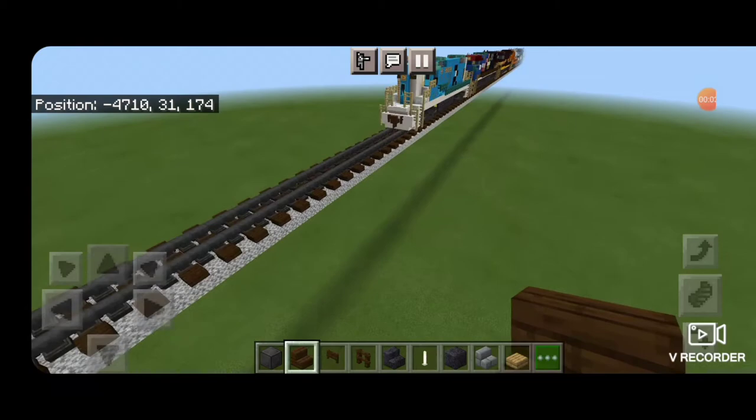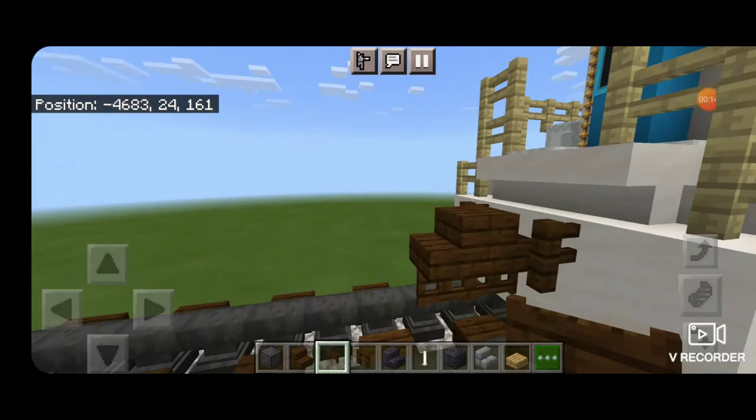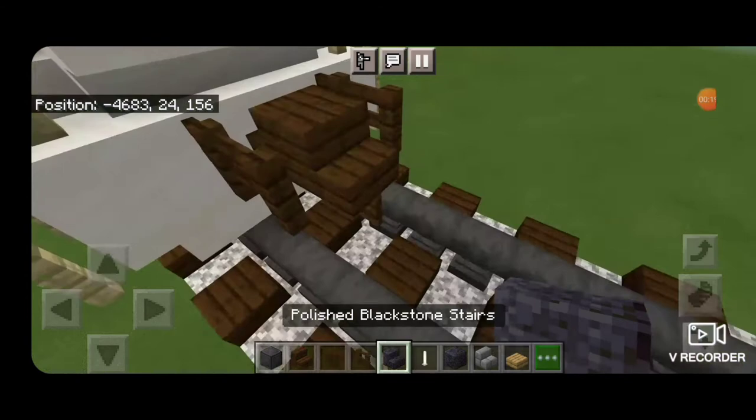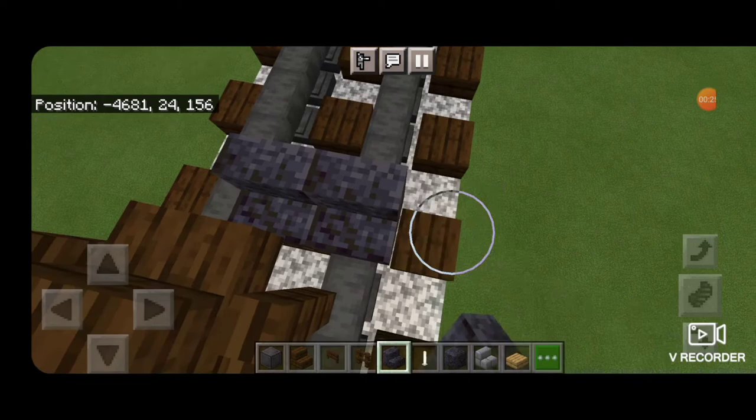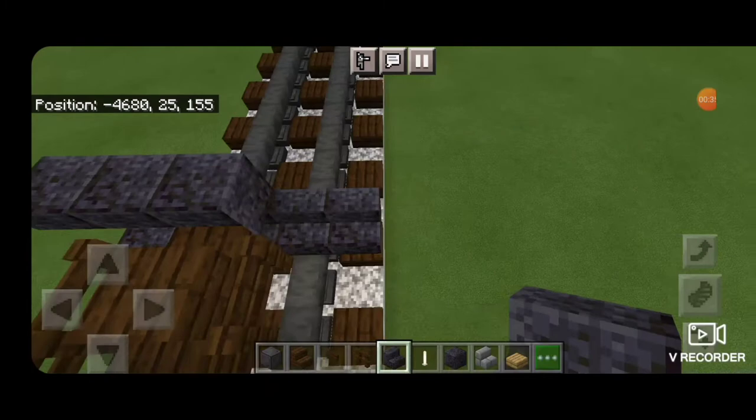As usual the first step is to take a dark oak stair to be the coupler. Underneath that put a dark oak fence gate and then dark oak fence on either side of the coupler. Then take a polished blackstone stair on the next block down and get five of them coming across the rails.